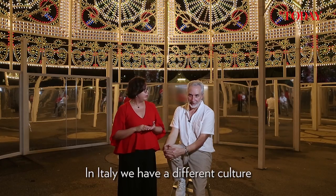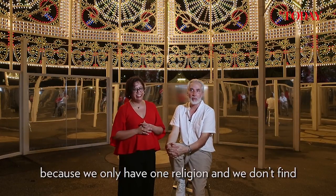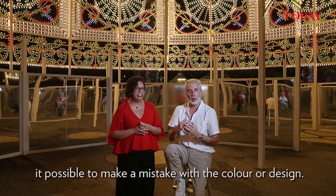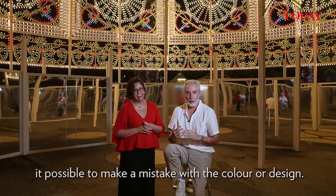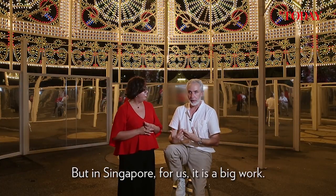In Italy we have a different culture because we have only one religion, and we don't find that it's possible to have the mystique with the colour of the design. So we create the design and nothing else. In Singapore for us it's a big world.